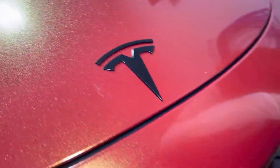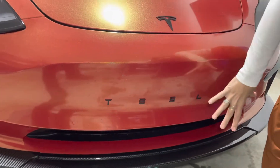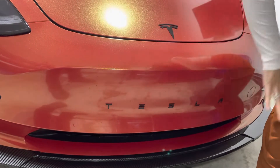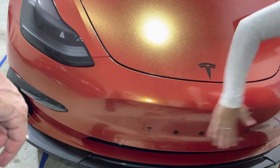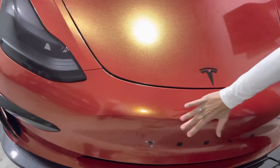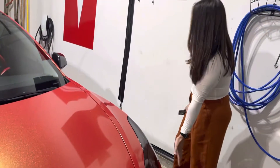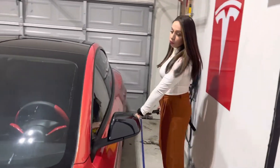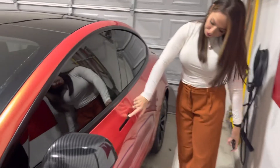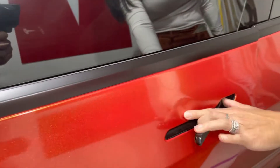And then we have the Tesla logo here. I really like that because it just breaks up this blank spot — I don't really like it blank. Excuse the bugs; we just came back from Thanksgiving, so got to clean her up again. Going around, and also on the door handles we have the carbon fiber. The wrap guy did that for us.